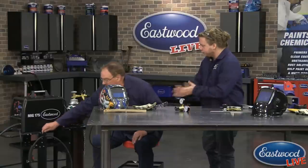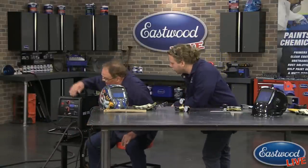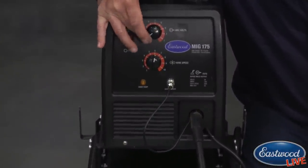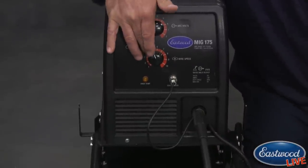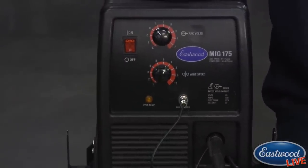Now we're going to go over the welder. This machine has infinite adjustability. Your heat range goes all the way from A up to J, and your wire speed is infinitely adjustable as well. You can really fine-tune this machine. We're going to load some wire.